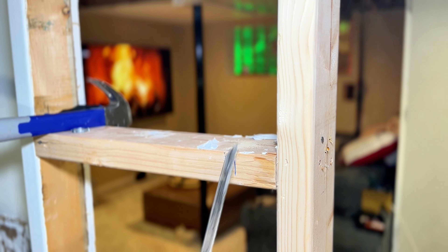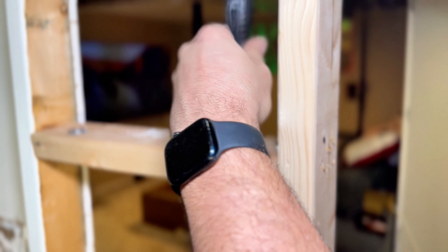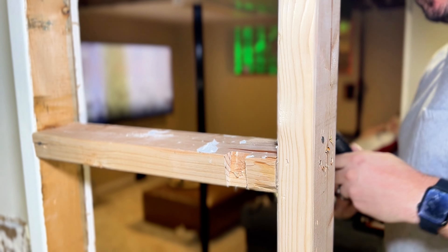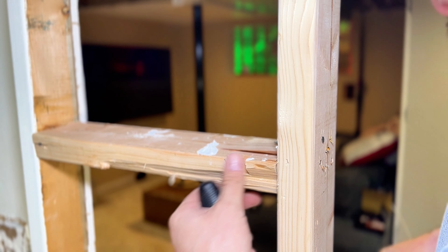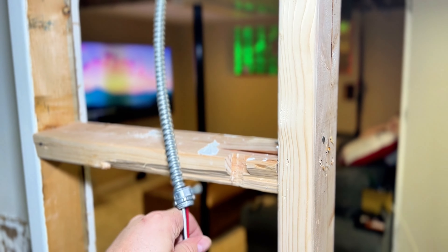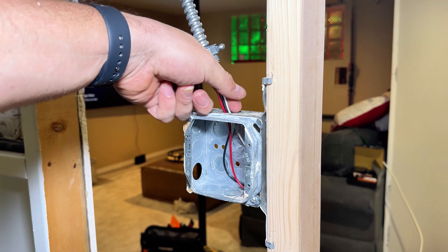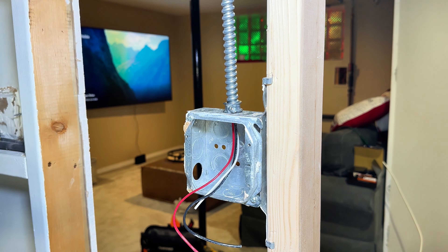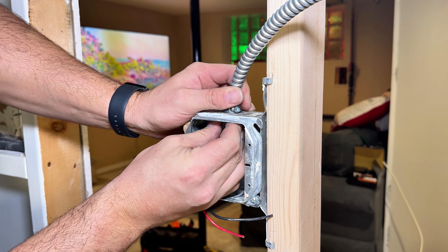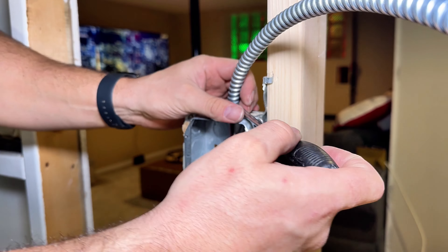Now we've got to notch the stud so we can get our whip to the box. Couldn't find a chisel so we're just using a flat blade and we're going to destroy this board — poor guy. But now our whip will sit in there flush and we can drywall and nobody will ever know. Feed it into the box, mess around with that little nut again that nobody likes. Tighten it again with the screwdriver.